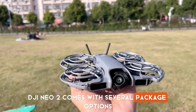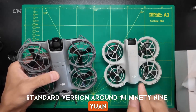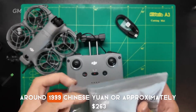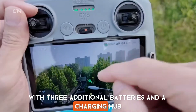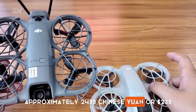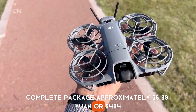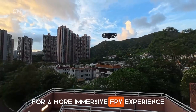The DJI NEO 2 comes with several package options. The standard version is around 1,499 Chinese yuan (approximately $197 USD), including the drone, one battery, and propeller guards. The Fly More package without remote is around 1,999 yuan (approximately $263 USD), with three additional batteries and a charging hub. The Fly More plus RCN3 O4 module is approximately 2,499 yuan (approximately $329 USD) for longer transmission range. The Motion Fly More complete package is approximately 3,699 yuan ($484 USD), which includes N3 goggles and Motion Controller 3 for a more immersive FPV experience.